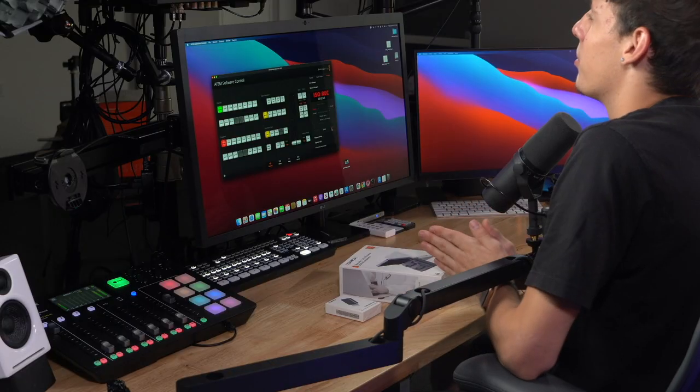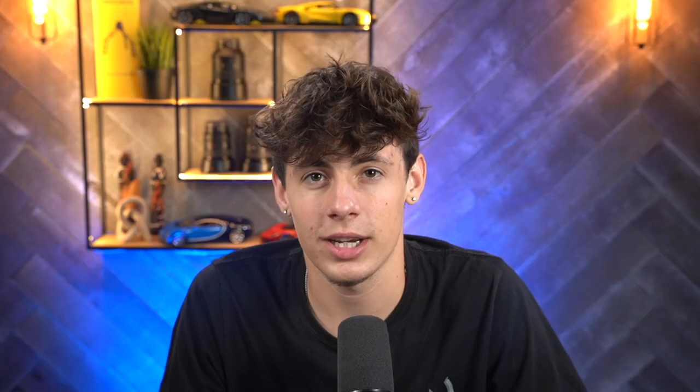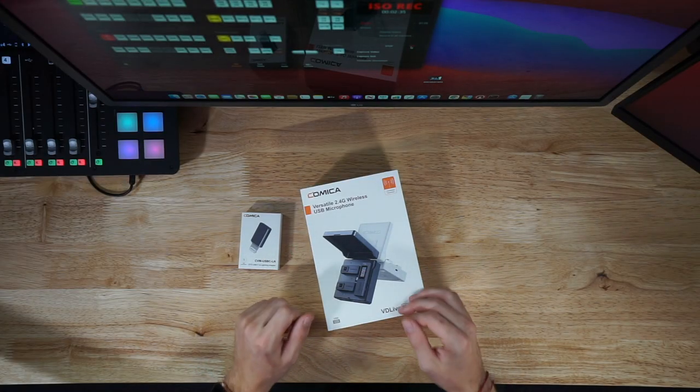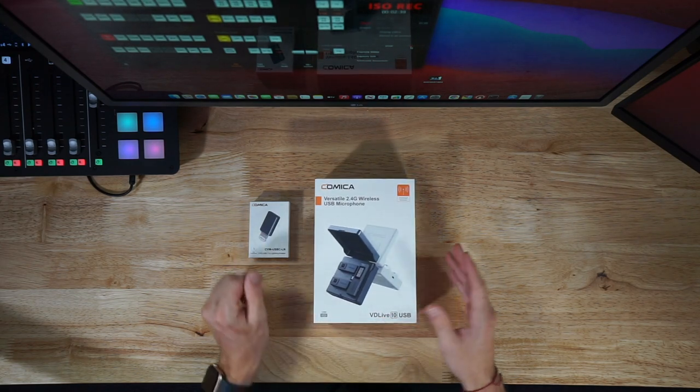Hello everyone, welcome back to the channel. My name is Brandon Rupola — hope you guys are doing well. In today's video we're going to be looking at a device that was sent to us by Comica, the 2.4 gigahertz wireless USB microphone that I have sitting right in front of me.